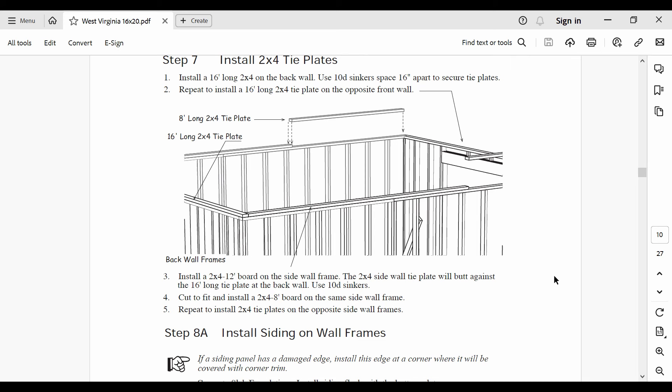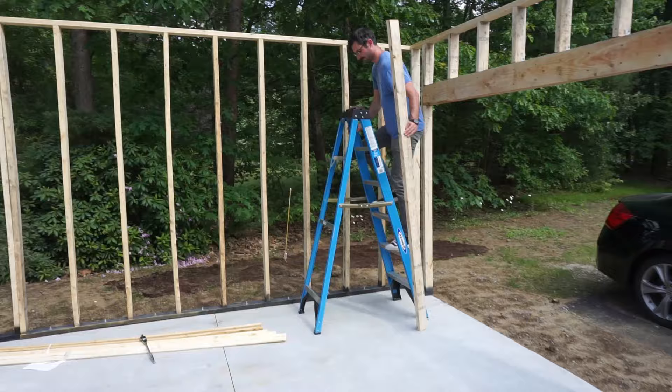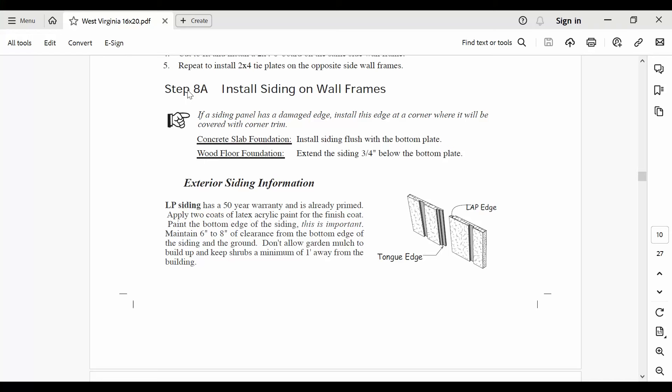During step 7, it's time to install the tie plates. Pay special attention to which ends of these 2x4s are supposed to be flush with the walls. You may need to trim some length off of these tie plates, as I had a couple which were just a hair too long.